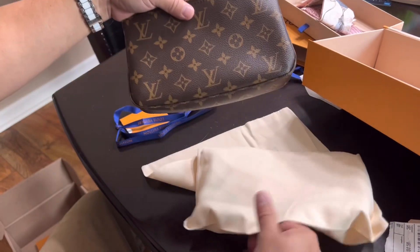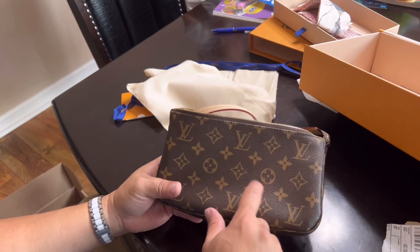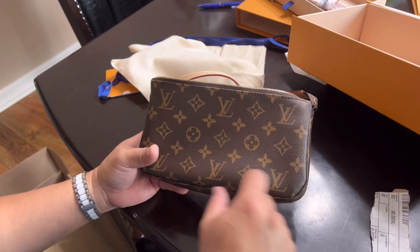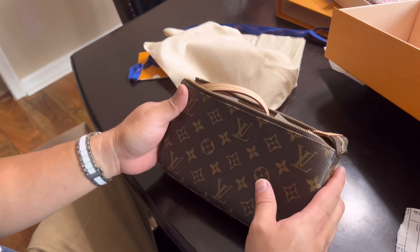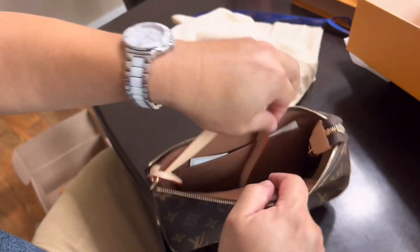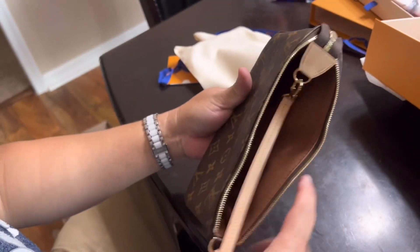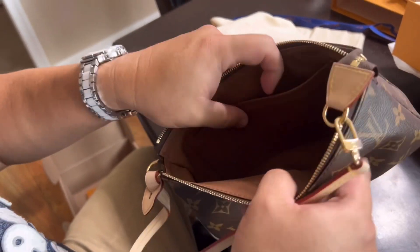There you go, the classic LV. There's a heart, a spade, and then the LV monogram. I like to feel it first, and I like to smell it too. It actually smells like a brand new car — I'm not kidding, it smells like a brand new car. Let me smell it again.